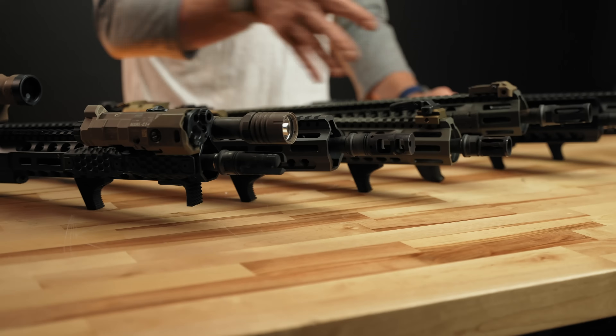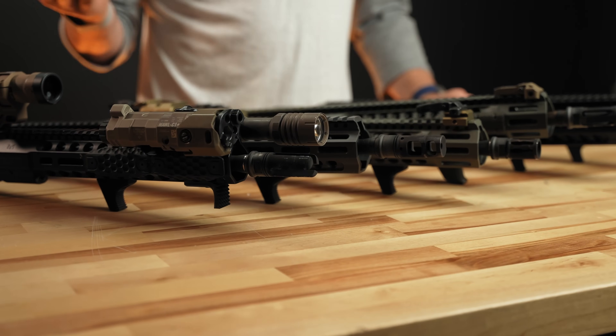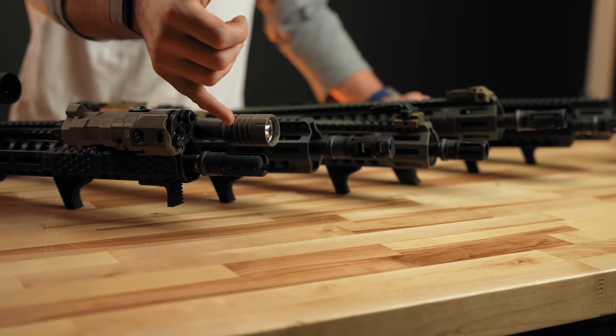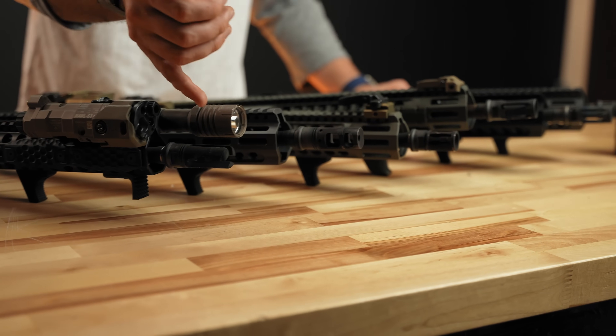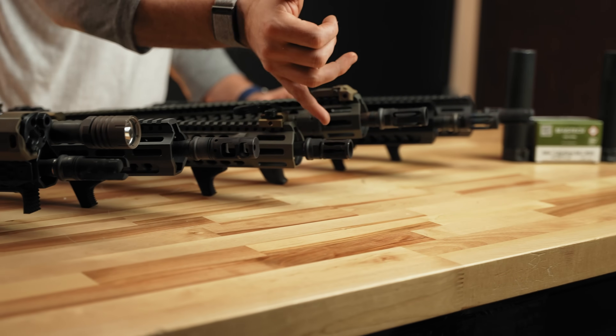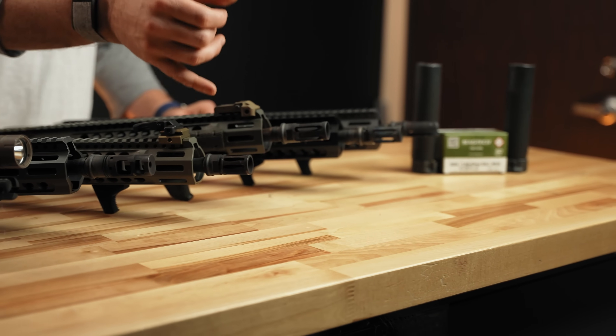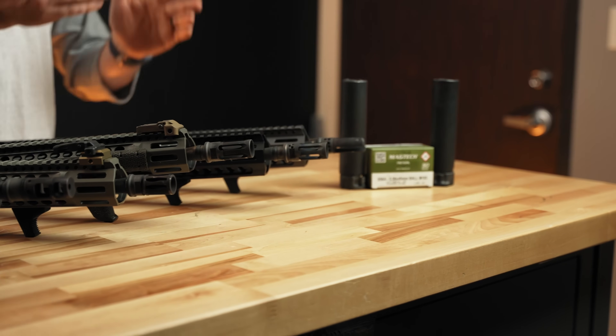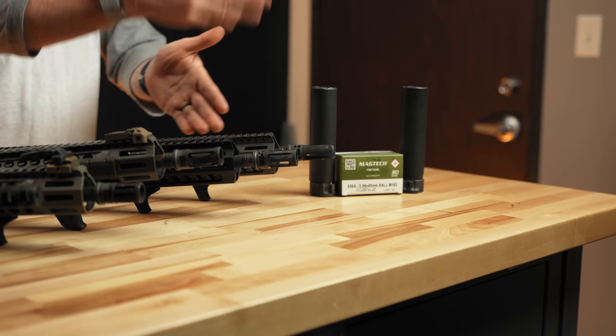We've got basically every 5.56 muzzle device that Surefire offers: a three-prong flash hider, muzzle brake, their A2 birdcage that also doubles as a suppressor mount, their closed tine flash hider, their closed tine War Comp, and then their open tine three-prong War Comp.